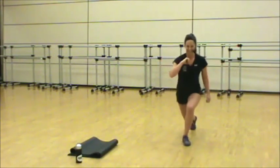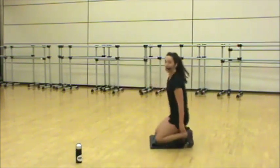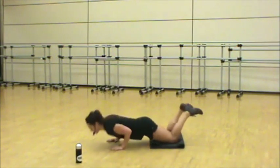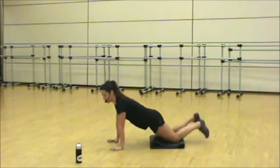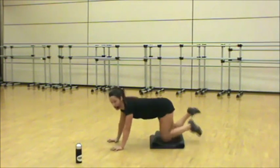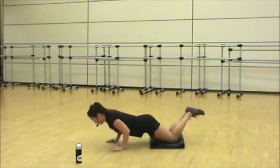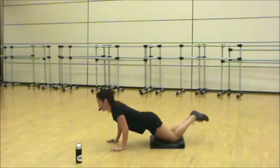Last move — tricep push-ups. Knees or toes here. Elbows are going to hug the rib cage, hands right under the shoulders, flat back. Chest up, hold your core in — elbows hugging the rib cage, pointing behind you, engage the tricep. Ten seconds, hard work, let's go. Pump them out. Three, two, and one.